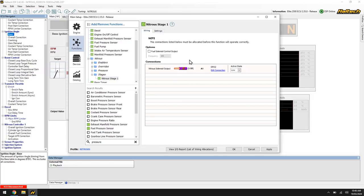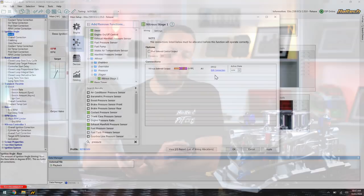First thing we need to do: wiring. Choose an output that's going to control that solenoid. The solenoid is going to draw quite a few amps, so we need to make sure we're using the right output that can drive the solenoid directly. Typically one of the green output wires that will pull two to four amps on the nitrous solenoid will be fine. If you're using one of the low current outputs, it wouldn't be a bad idea to put a relay on it — those are supplied in most nitrous kits.